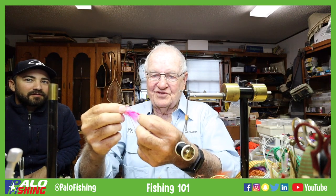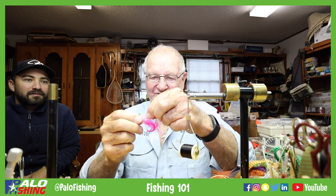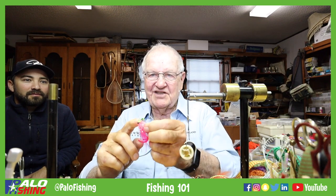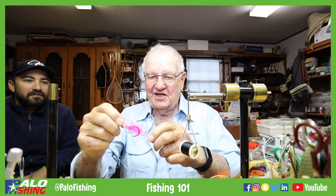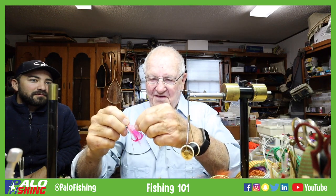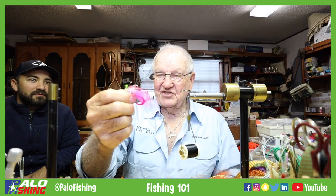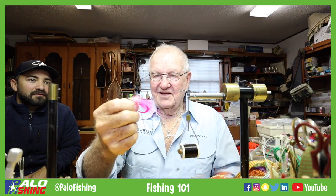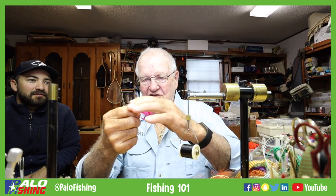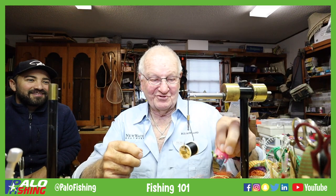This is a twister tail right here. The one we're going to tie will have a twister tail with some fox fur, and then it will have the weedless deer tail — bucktail. People say that'll get in the way of catching fish; it will not get in the way of catching fish. It works great.